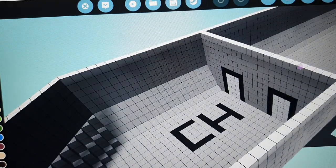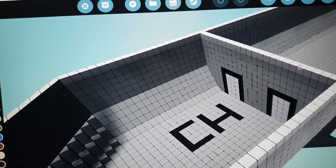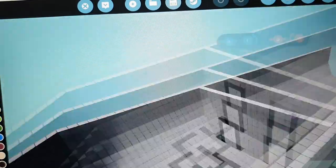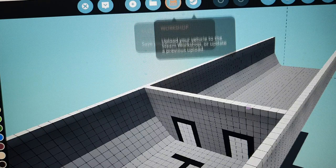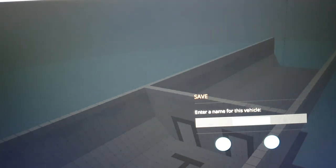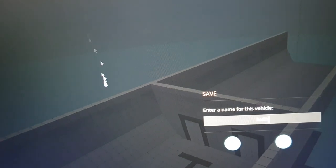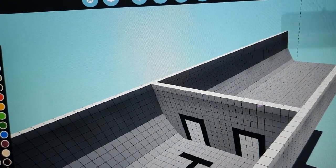Unfortunately that's part one over. Maybe in three, four, or five days, part two is going to come out. But for now, if you want to go in and save that - I'm going to save this as Hull One, because this is kind of the first prototype of it.